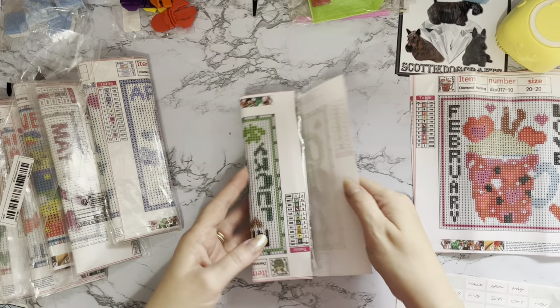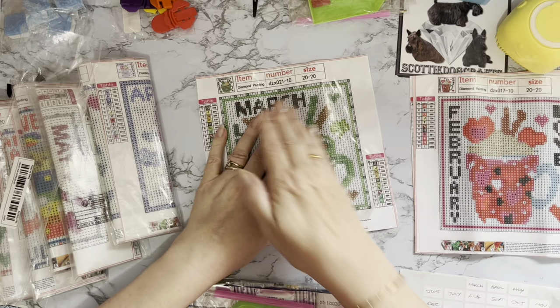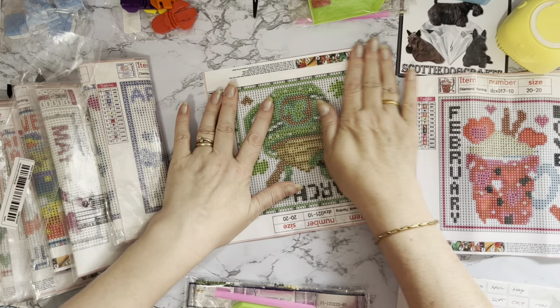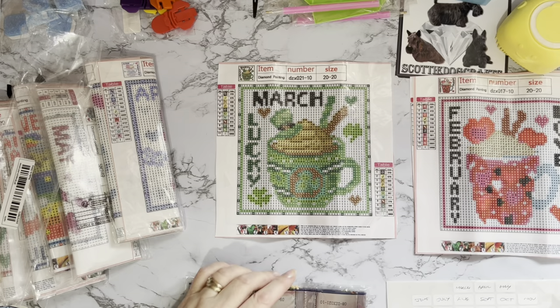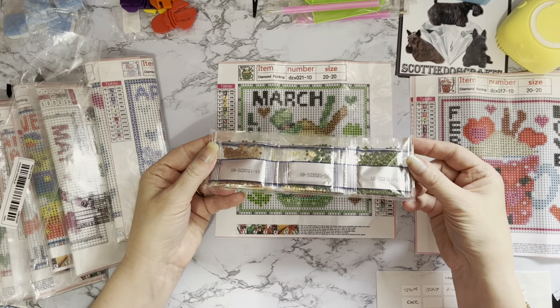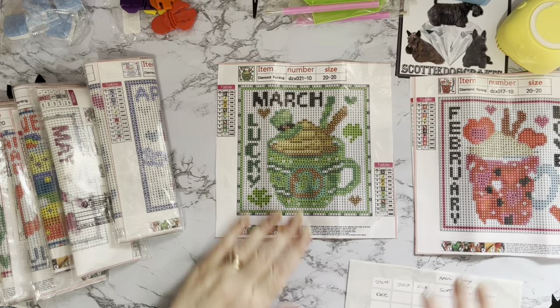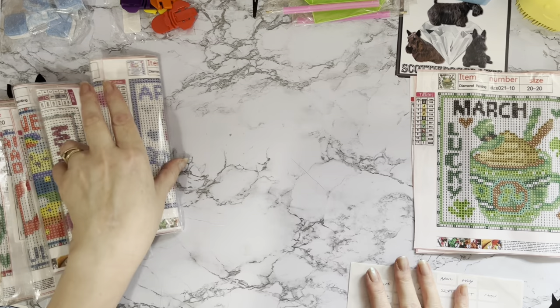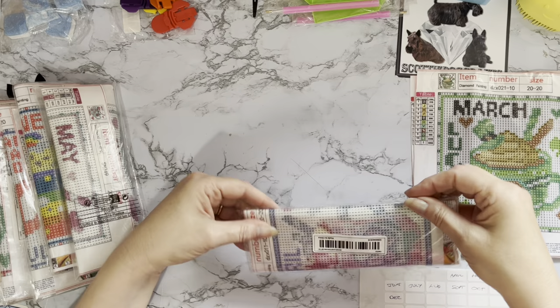March — not bad actually. When I first opened the pack and saw how small they were I thought oh dear, but they're better than I thought. They're showing up quite well and would be nice for my little granddaughter who probably wouldn't want to do a big 30 by 40 full drill. There are no special shapes — just all acrylic gems in these. It's a good job I did destash a little bit because I'm going to need the space for all these new ones!